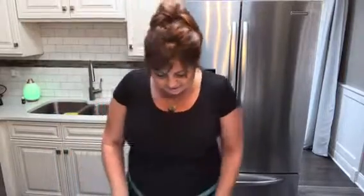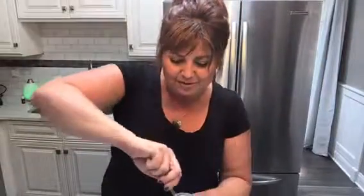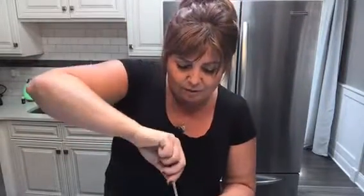Hey guys, it's me Annette. I'm gonna show you a super easy recipe to make non-dairy ranch dressing. I recently stopped eating dairy and I was so excited about this recipe. I'll be honest with you — I've never made it yet, so this is my first time doing this with you.